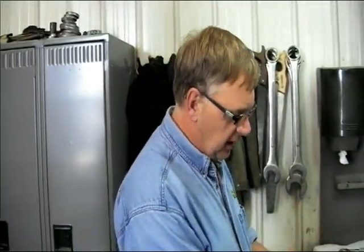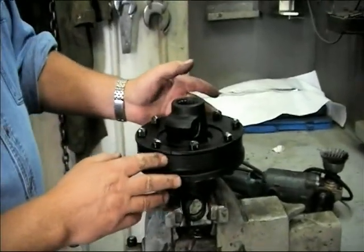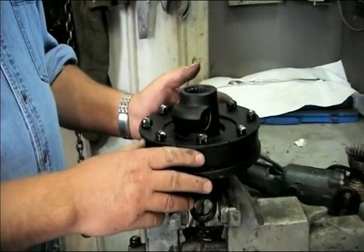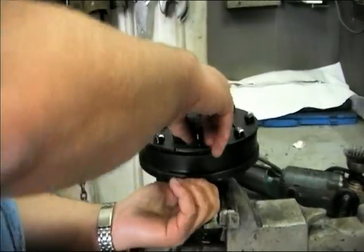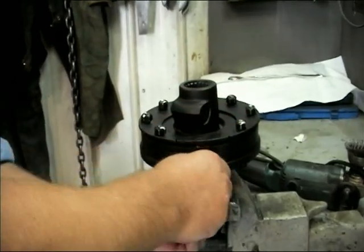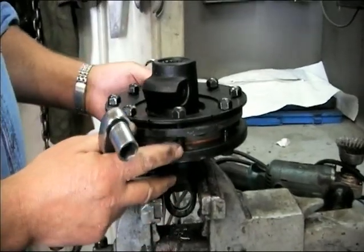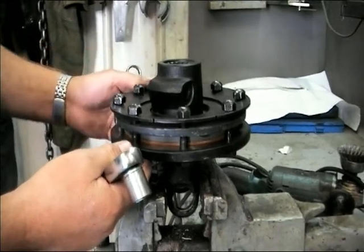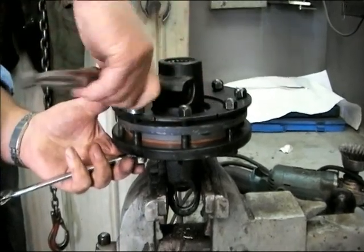As I mentioned earlier, one of the important components in this clutch is the indicator ring. There are instances where operators will have removed the indicator ring for whatever reason. I'm going to illustrate now how you can adjust this clutch without the use of the indicator ring. I've loosened the bolts and removed the indicator ring, and I'm going to demonstrate how you can adjust this clutch properly without it. We're going to tighten up the bolts again evenly as we've done in the past.